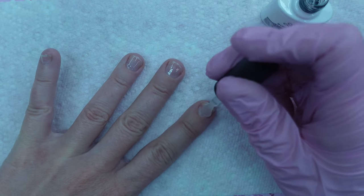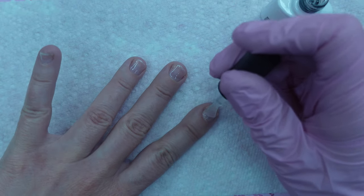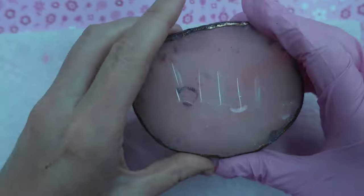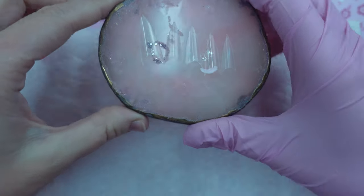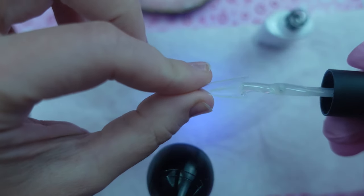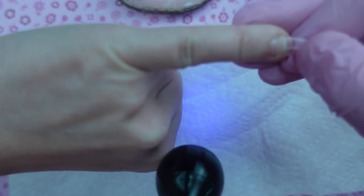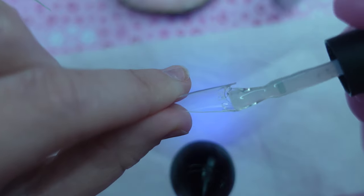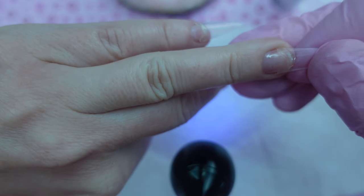The consistency of the product is really nice and thick, so I can totally see using it for all of those things. This product has a medium viscosity — it's not thick like a hard gel or an actual builder gel, but it's also not thin like a base coat. I'd say the consistency is like a rubber base.